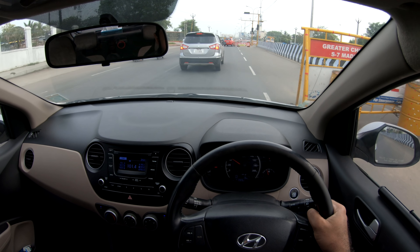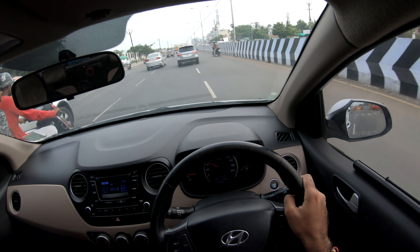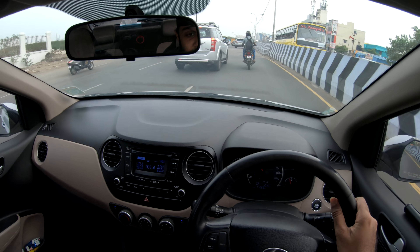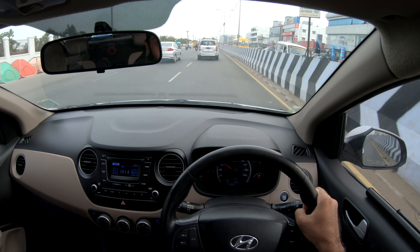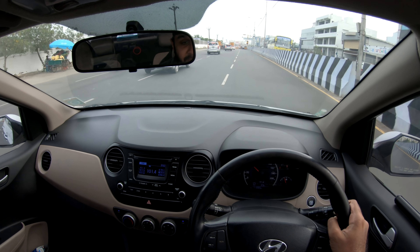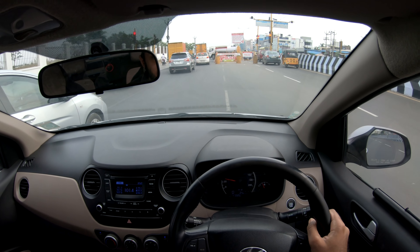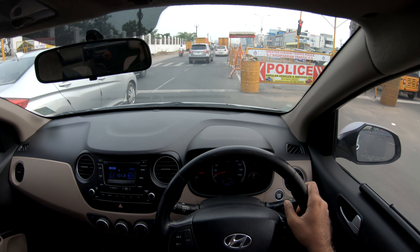Looking at the variants, this car has 13 variants — 8 petrol variants and 5 diesel variants. The automatic variant is the best option for the petrol engine. The price range is from 5.5 lakhs on the low end to about 8.5 lakhs at the top end, so there is a range to choose from.